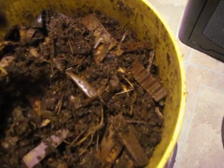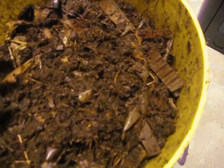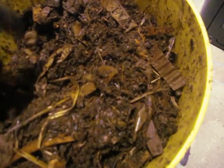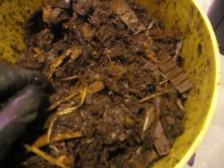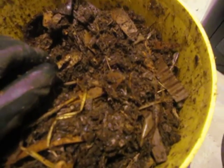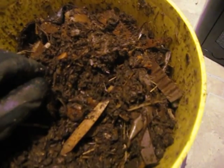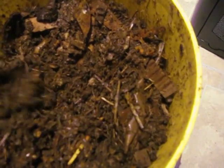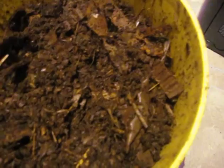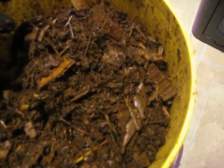Half of that food material has gone in over the last three to four weeks, so I've definitely been ramping things up and the worms have been responding very nicely. With a mix like this, the only worry would be if so much wet waste material was added that it would burden the system, but you really can't overfeed with a mix this nice.